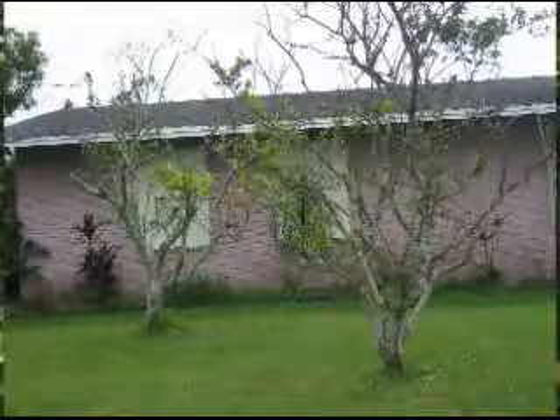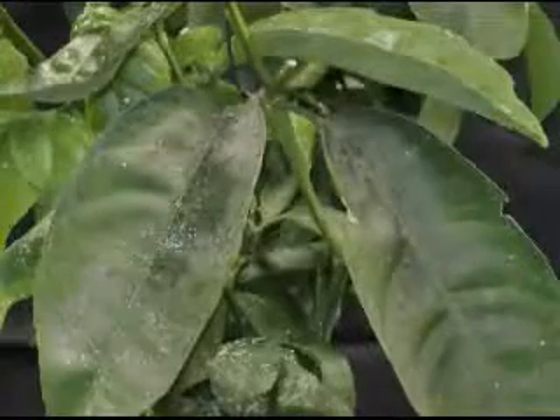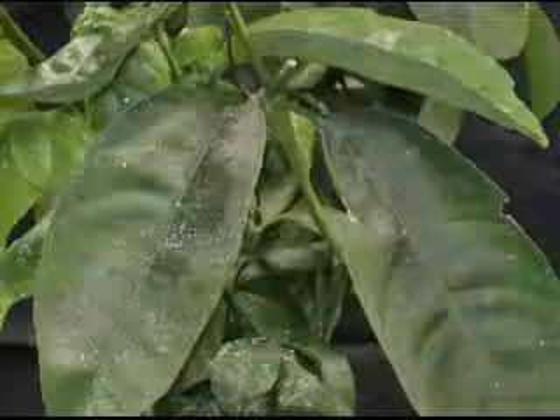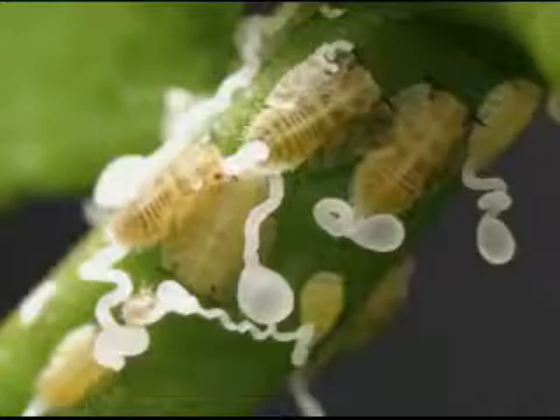You will see damaged leaves, especially on this new kind of foliage. And you'll see sometimes sooty mold — the sticky stuff that aphids and psyllids produce. And you'll see small orangish-yellow nymphs and those little white tubules that they produce on their bodies.